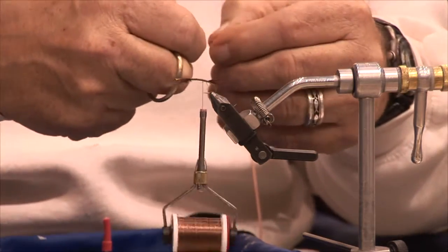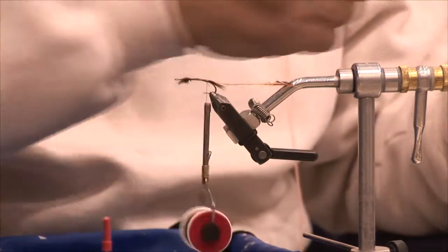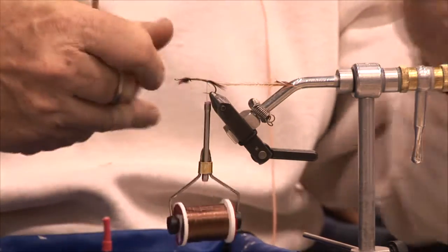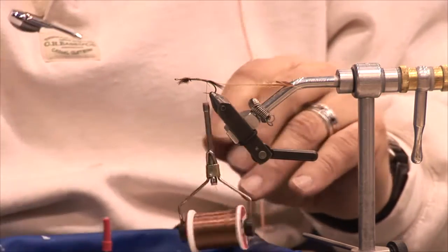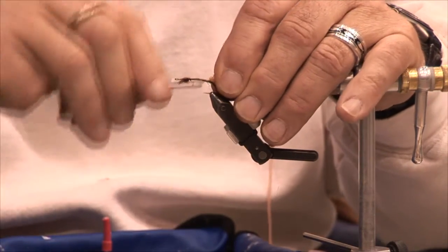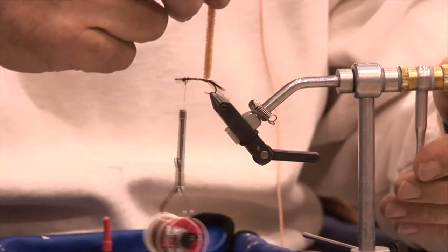I'm going to tie this hackle in and wind it through the body afterwards using crystal antron. The caddis themselves can be tan, olive, dark olive, light olive, or very dark brown — a lot depends on the bottom vegetation of the lake you're fishing. In a tannin-colored lake, which would be brownish, you're going to find darker brown caddis, darker brown pupa, darker brown larva. In a weedy lake it'll be olive. I'm going to do the brown one, so I've just wrapped the crystal antron chenille on and taken it up to the front.